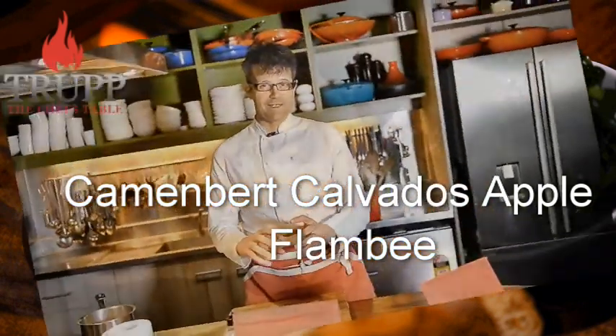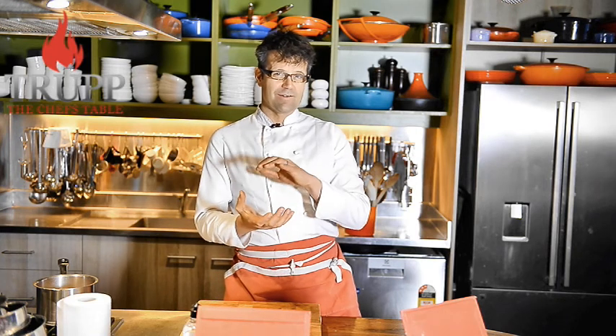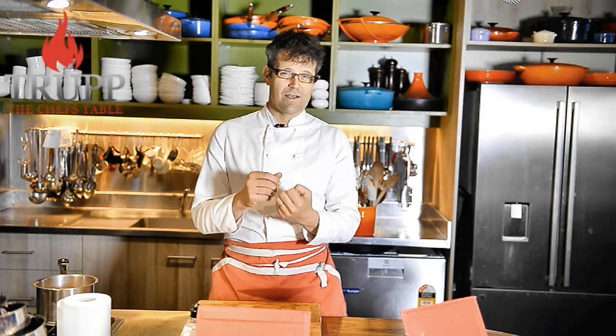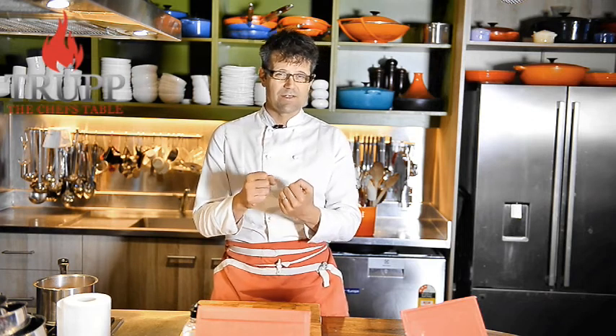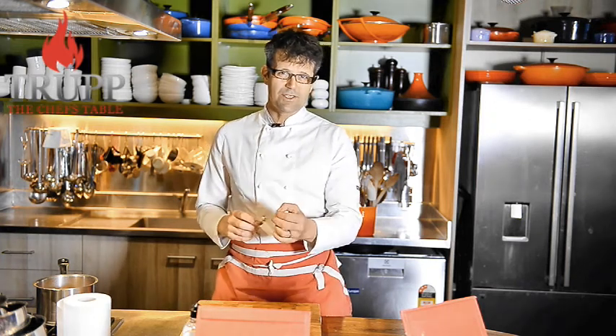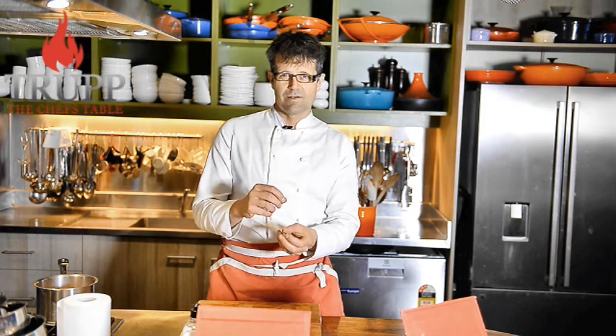I want to show you how to make a gratin out of brie, focusing on brie and bringing together apples. I really recommend you use apples that are not too sour — nothing like a Granny Smith, which could be a bit too tart. Something like a Pink Lady or Golden Delicious would be perfect, because the sweetness and softness of the apple needs to complement the cheese. As an extra crunch, we put a little bit of walnuts on top — could be hazelnuts — which will add a little bitterness and make the dish really nice.